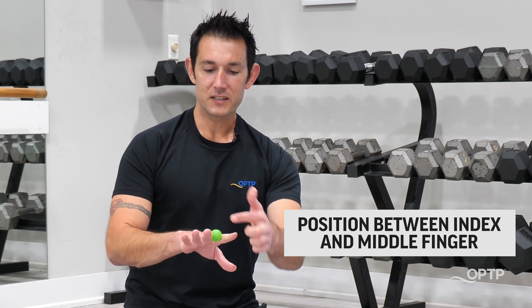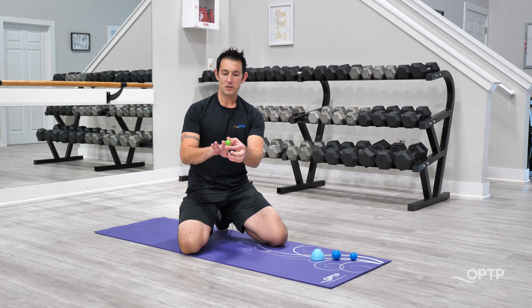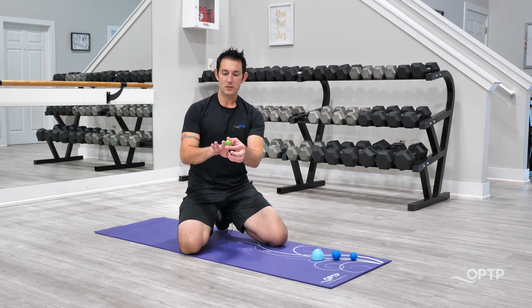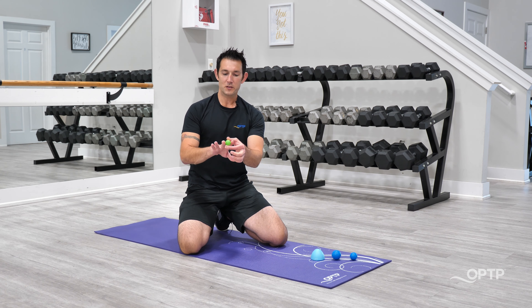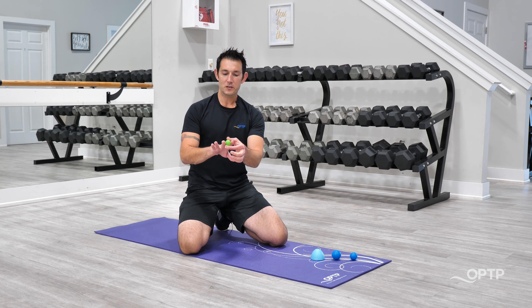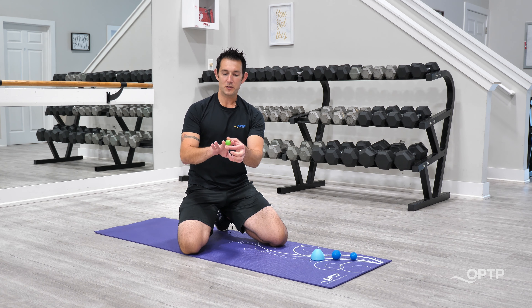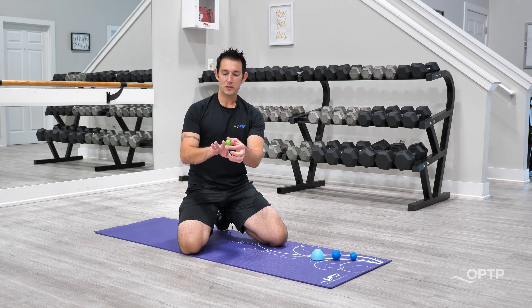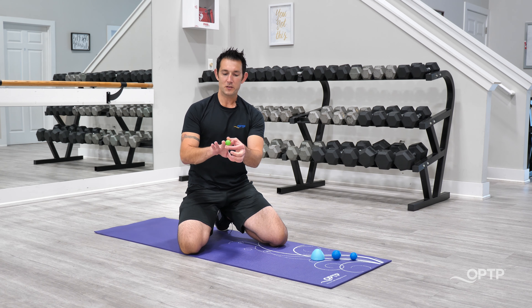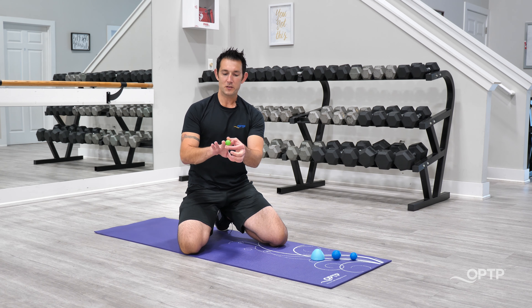We've got four techniques with four different tools here. I'm going to be doing this on the floor, but you can also do this seated in a chair at a table as well. We've got our pro point, our maxi ball, our mini ball, and our small health ball. We're going to start with the maxi ball, which is a really forgiving release tool that has a wonderful texture. We're going to position it down underneath the body and begin to roll across the palms making clockwise and counterclockwise circles, for about 15 to 20 seconds, slowly applying more and more pressure to deepen the release and warm up all that connective tissue.